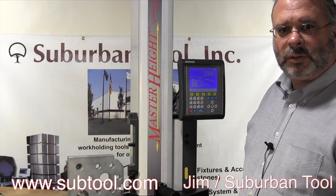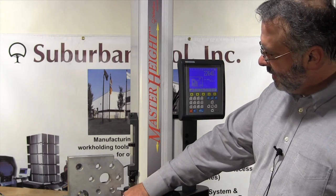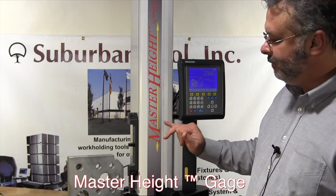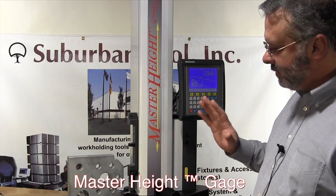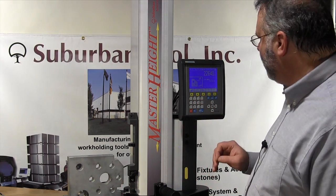Hi, I'm Jim from Suburban Tool. Today I'd like to show you how to measure this inside feature on our Suburban Tool master height gauge. This is very simple, it's very accurate, and here's how it's done.